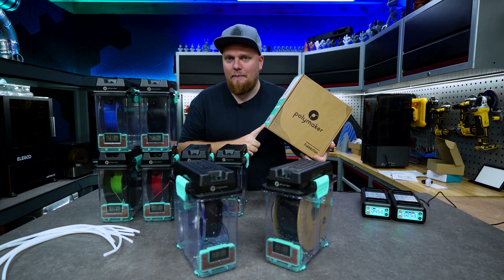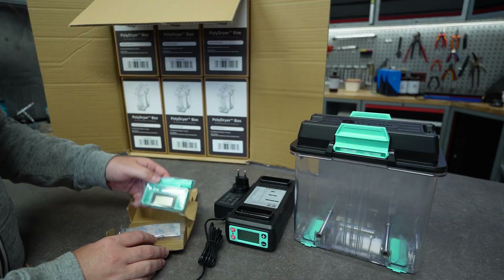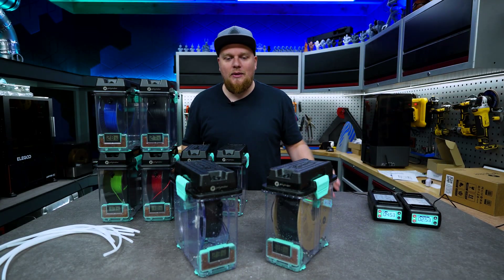First of all, let's look at the packaging. We can see that the packaging is actually pretty nice. Everything is made of cardboard and we only have minimal plastics that we have to throw away. Right over here we have two heating units and we have about eight boxes to put some filament in.